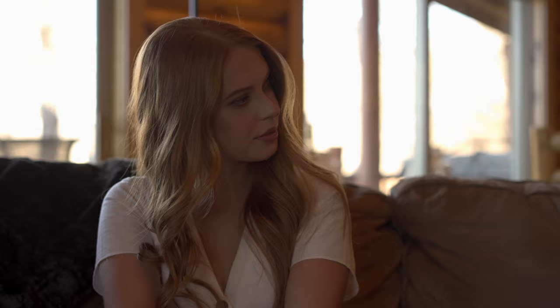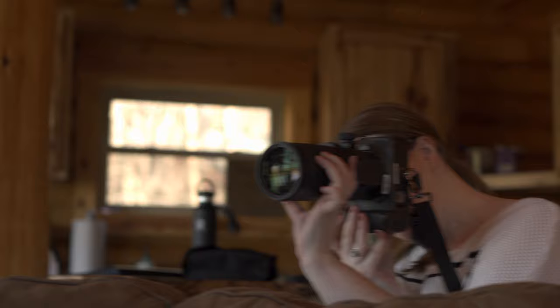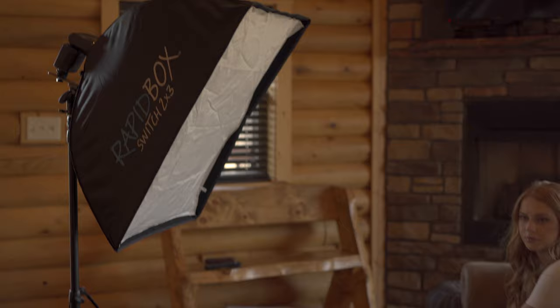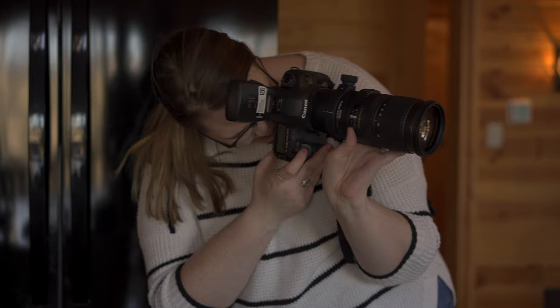After I got the shot outside of the cabin, I moved inside to get a lifestyle portrait of my model in front of the fireplace. I wanted it to look like it was late evening or night, so the fire in the background would be the main detail. Just like when shooting outside, my first step was to analyze the existing ambient light. One major difference when working indoors is that you typically have more control of the existing ambient light, so the first thing I did was to turn off any of the room lights that I could. This way I could add in controlled light instead of relying on the available light.